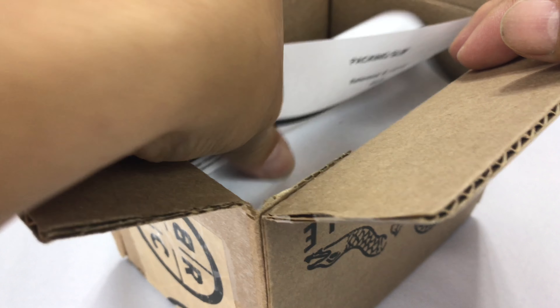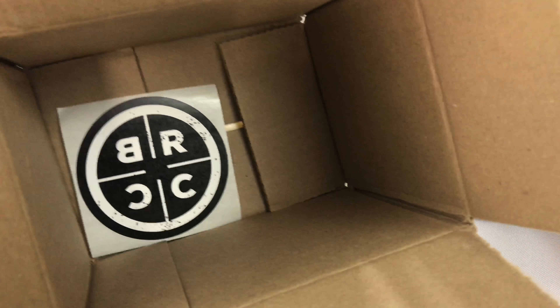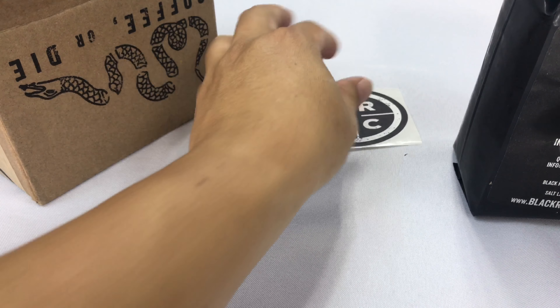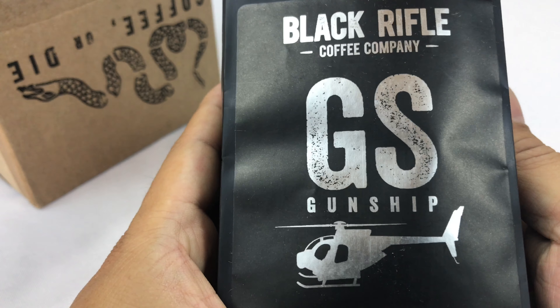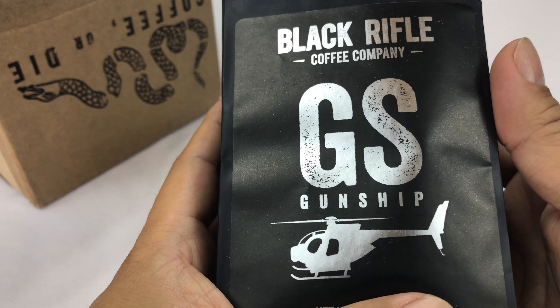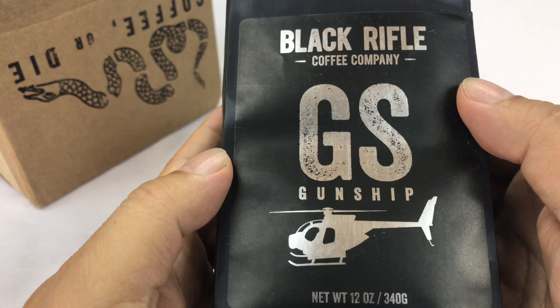As you know, Black Rifle Coffee is veteran-owned, operated, hires and employs veterans. Pretty awesome. In the box we get a Black Rifle Coffee Company sticker, that's pretty cool. You can pick up any flavor you want, but I always like getting different flavors and trying them out and telling you what I think of them.